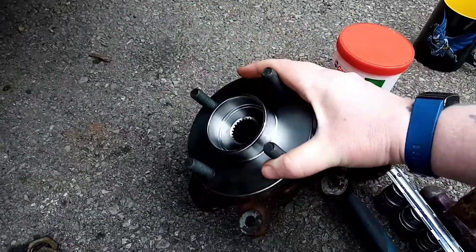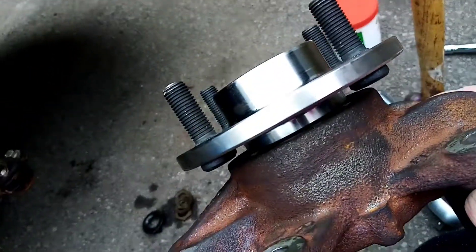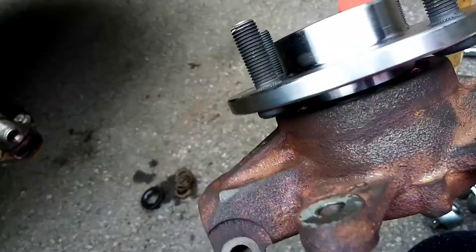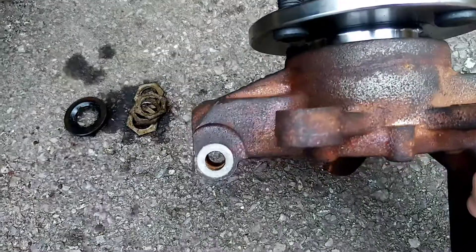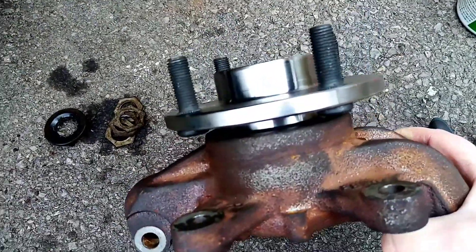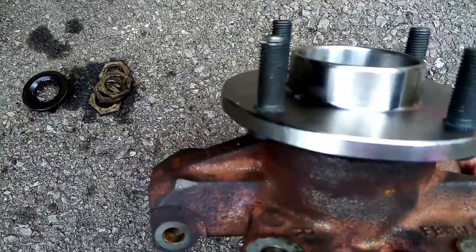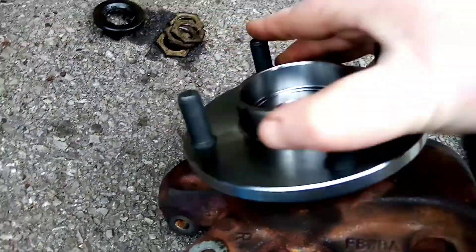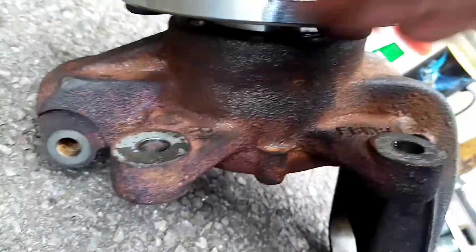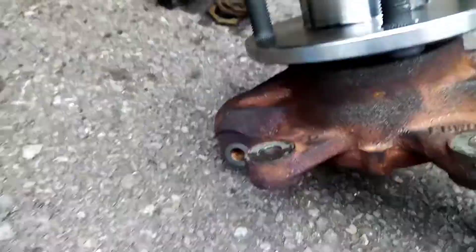As you can see, I've got a new hub. I'm not going to lie — I was really tired, and as I was trying to put the bearing in, it kept going wonky. So in the end I went and got another bearing just to make sure it was brand new, and I got a new hub as well. I took it to a garage and got them to press it in, just because I was tired and it kept going wonky.